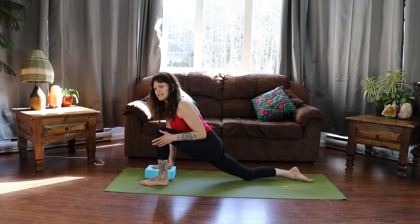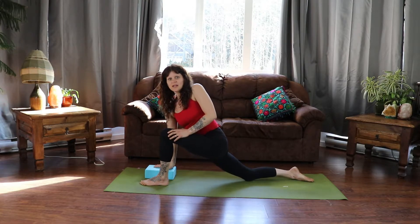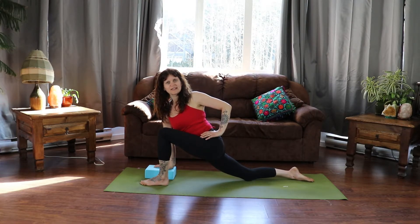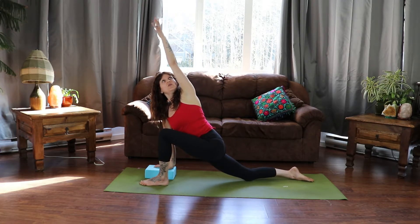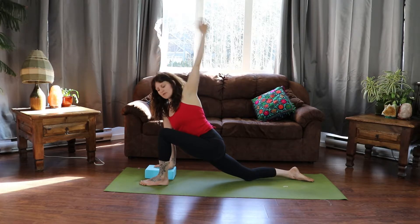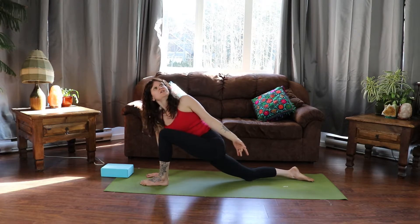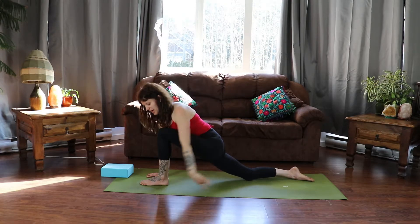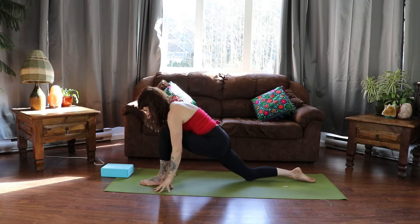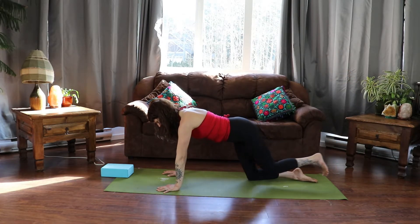From here we're going to internally rotate this right hip inward, twisting over to the left side. Our hand can stay on the hip or we can reach the arm up and over. The option here is to stay with the block or come down to the floor. Reaching up and over for a big long stretch — inhale to lengthen, and then exhale bringing our hand all the way down. Then tucking that leg in, sending it all the way back and releasing it to the mat.